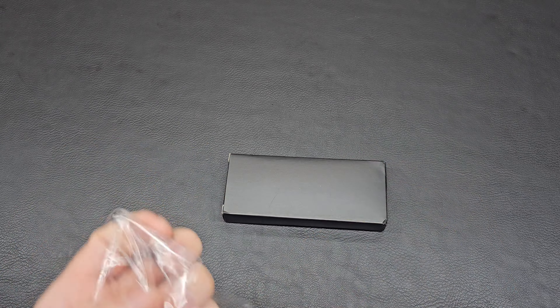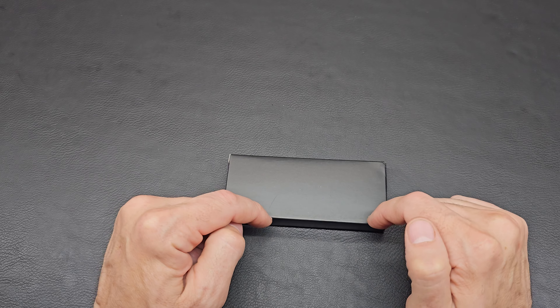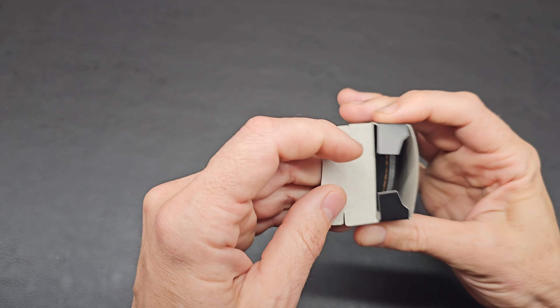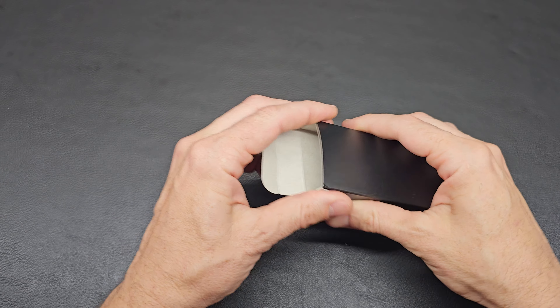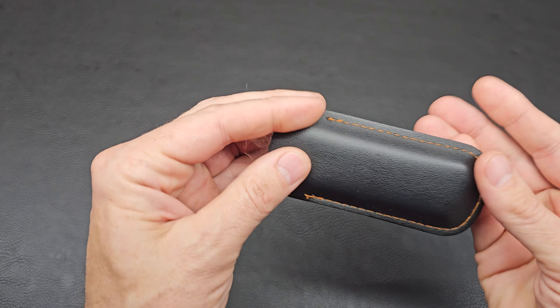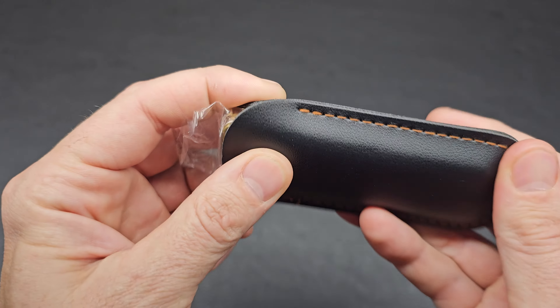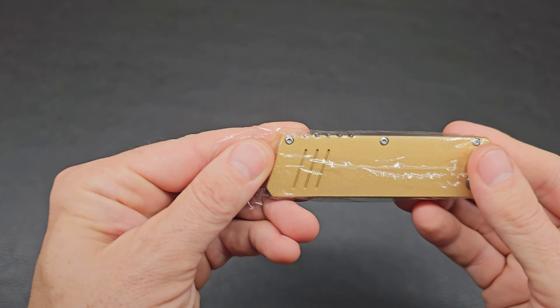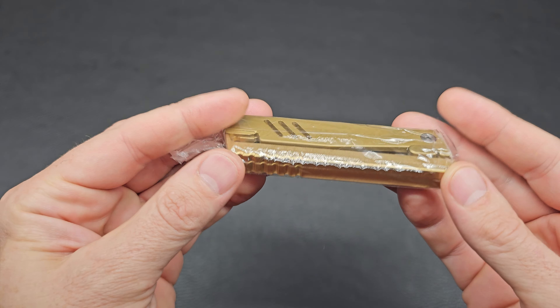I was searching through the internet and found this on Amazon. When looking at one knife, they suggest other knives, and I clicked on one of those and it showed me this one and I was like, hmm, let's give it a go. Opening the box, we have a nice little slip — I don't know if it's leather or faux leather — black with kind of an orange slip.